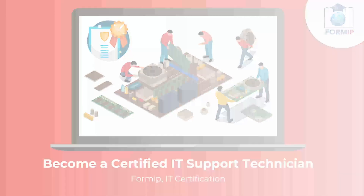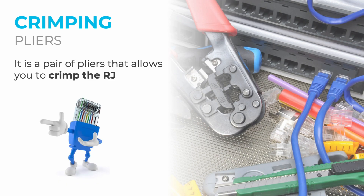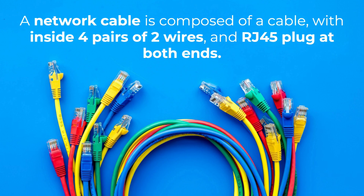In this course, we're going to talk about the different tools that an IT support technician can use. We start with the crimping pliers — a pair of pliers that allows the RJ connector to be crimped. A network cable is composed of a cable with four pairs of two wires inside, and an RJ45 plug at both ends.